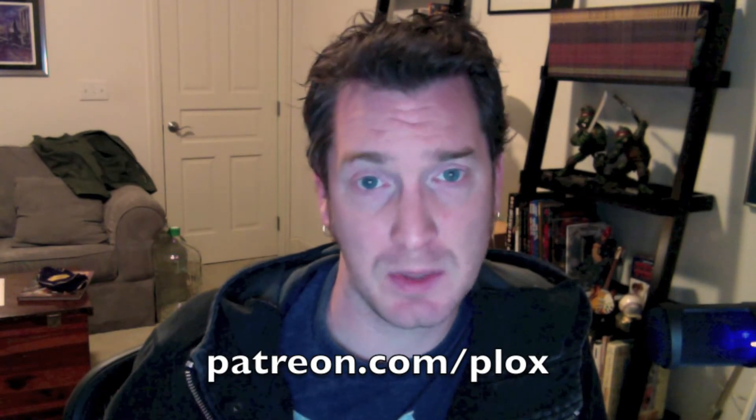Hey guys, this is the first Making Plox video. I wanted to show you the process from sketch to final page. I'm just going to be talking over some pre-recorded video, so in the future if we do more of these, go ahead and go to the Patreon page to ask questions or the Facebook page. You can find Plox on Facebook, and you can also find me at Steve Hamaker on Twitter. We're going to dive right in — I'm just going to show you what it takes to make this comic. Hope you enjoy. Thanks, guys.